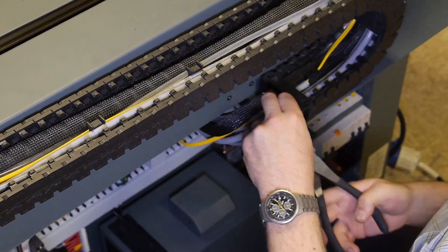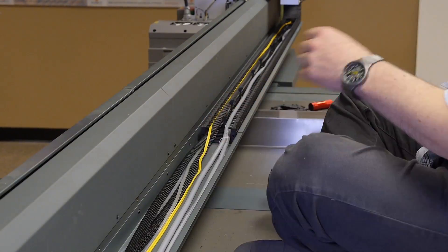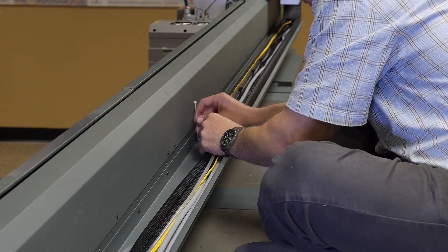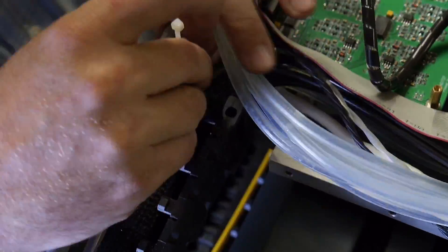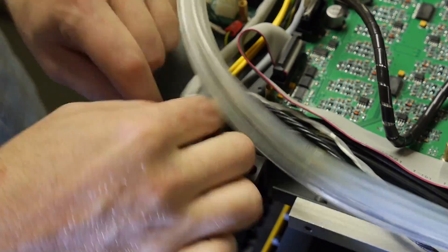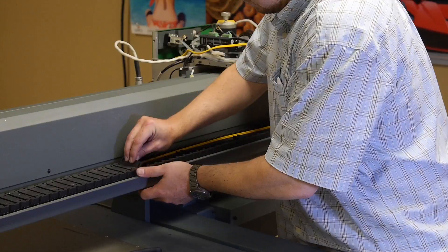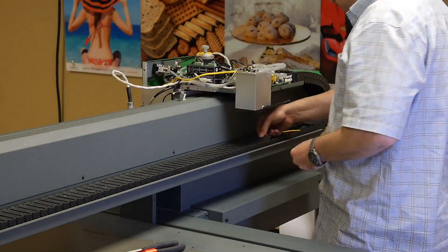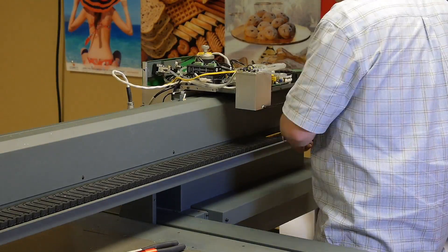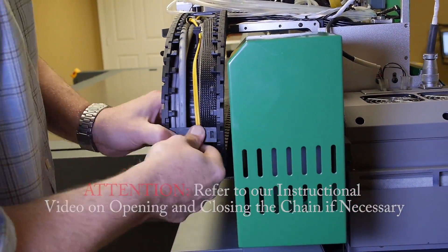Now we are ready to replace all the zip ties throughout the chain, making sure not to tie the zip ties too tight. Begin the process of closing up the chain. Refer to the instructional video on opening and closing the chain.